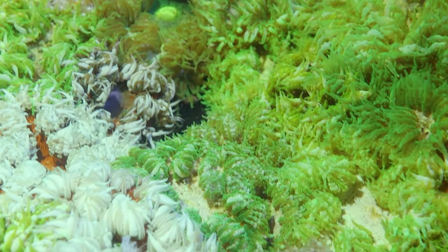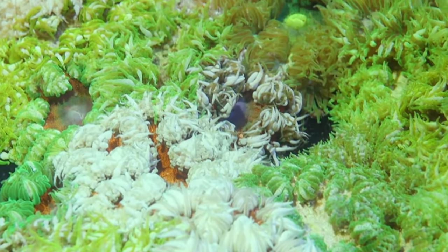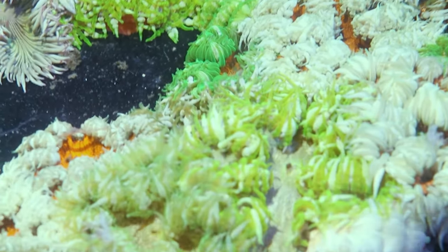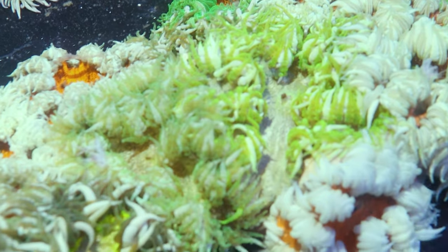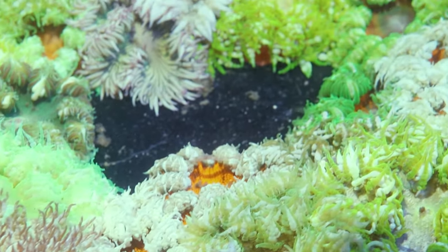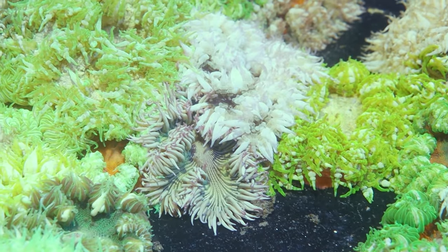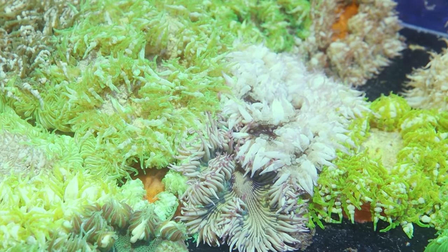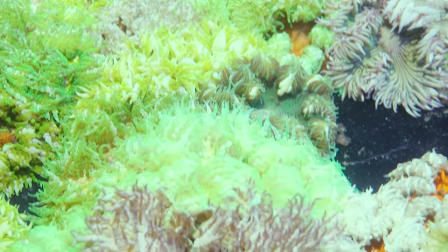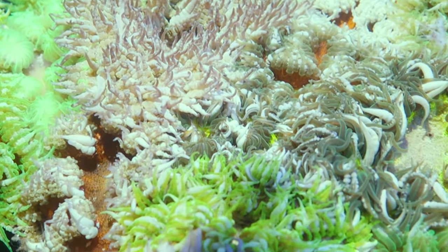They don't need to eat but they definitely love to. They'll voraciously devour things like mysis and powdered foods. You can learn more about feeding corals in our feeding corals video we just posted, which details all the different ways we feed corals — it's going to be just about the same for these guys. They have a very quick feeding response and they are really sticky, so if you put a piece of mysis on them they're gonna eat it up pretty quick. You don't have to worry too much about target feeding them because they are so sticky they'll grab onto anything that floats past them, so a lot of times when you're just feeding your tank these guys will catch some food.